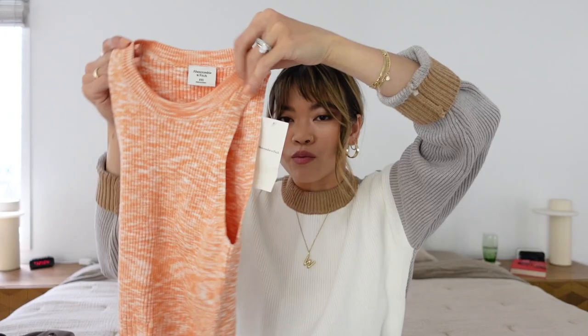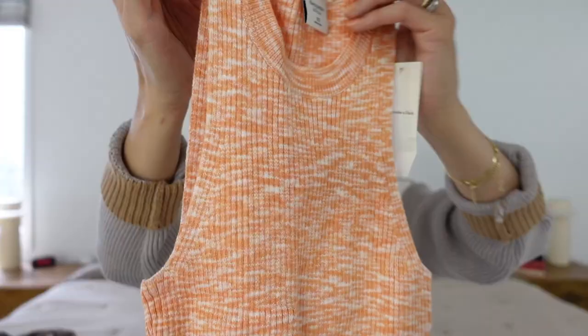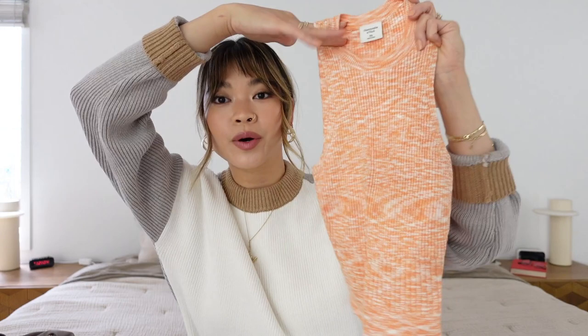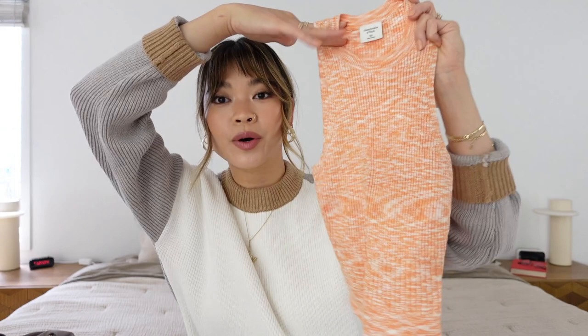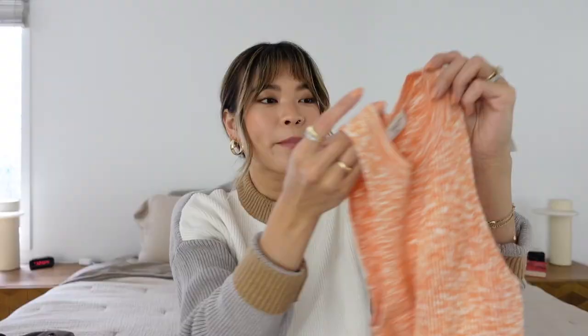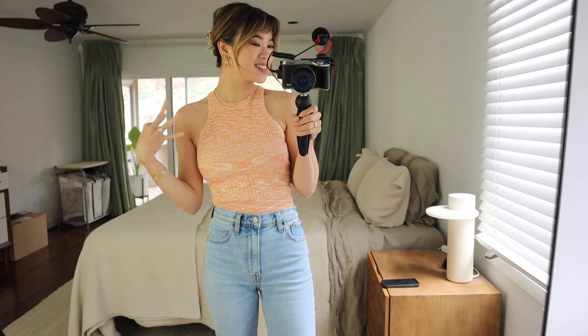Next I got a tank that I really loved — I'm loving their colors and patterns right now. I got this one in a pretty orange. It cuts really deep so you probably can't wear it with a normal bra — you'll want sticky boobs. But the material is textured enough that if you wear sticky boobs or no bra at all you should be fine since it won't be see-through. I love this color and it looks so good with white or blue denim. It's ribbed with a super fun almost tie-dye effect, and I love anything with a high neckline on a tank — it's super sleek.